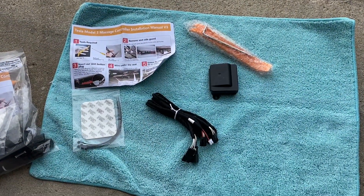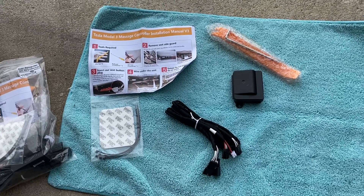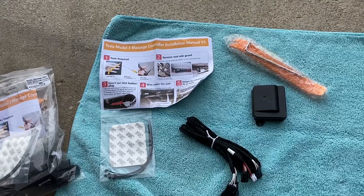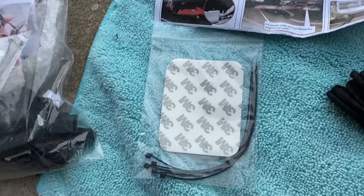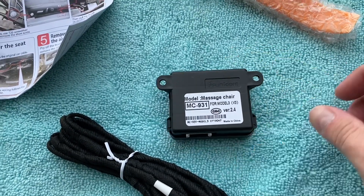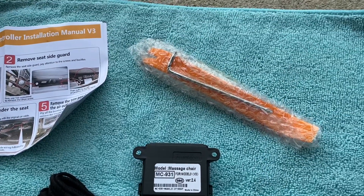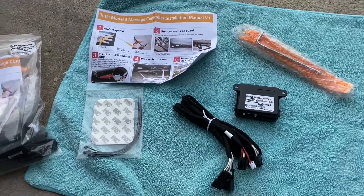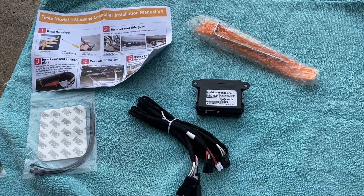This is something that's not going to be for everyone, but I think it's pretty cool. This is the latest little gadget that Handshow has sent out to me. This is going to be for the Model 3 — they also make one for the Model Y — and this is a massage unit for your seats. It comes with instructions, wiring harness, a controller module (this is version 3), a pry tool, and a Torx bit to unscrew the bolt that holds the side trim in. I've actually got two of these so I can put one in the driver's side and one in the passenger side.